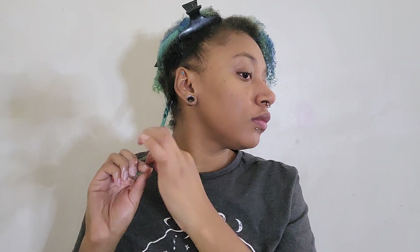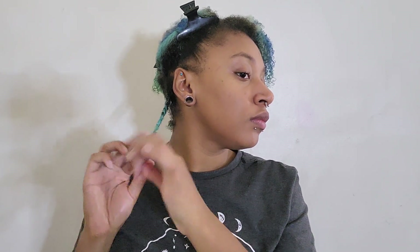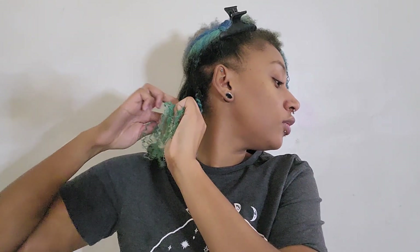Now that we're at the end and I can no longer braid, we're just going to twist them out. It's not going to be perfect but this is good enough for me. A little bit more water, hit it with some gel, and lock it down.